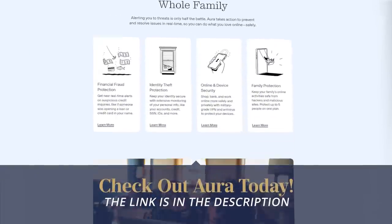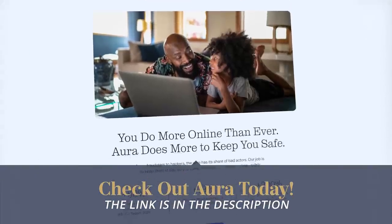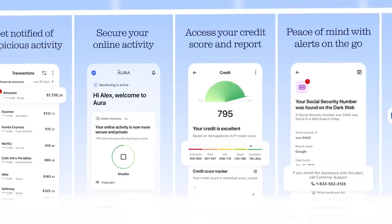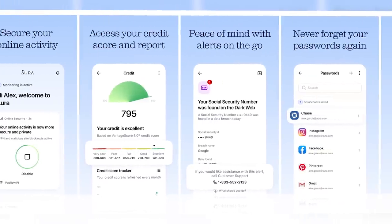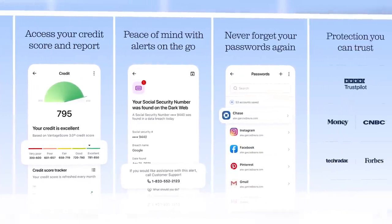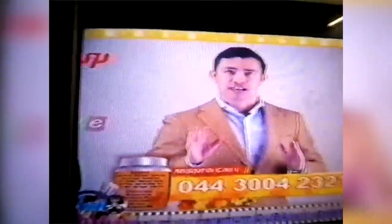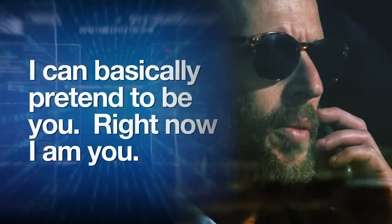That's why I'm bringing you today's sponsor, Aura. They're an all-in-one theft protection, fraud monitoring, and VPN service. They've got password management and antivirus software all combined into one easy-to-use app. As somebody that's had their identity stolen years ago — I had someone break into my email accounts — I can tell you it is a horrible feeling knowing somebody has access to your information and you've got to go in and change everything. You want to be ahead of this. You want to make sure you are a hard target.